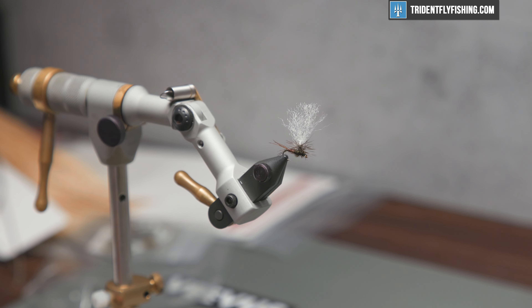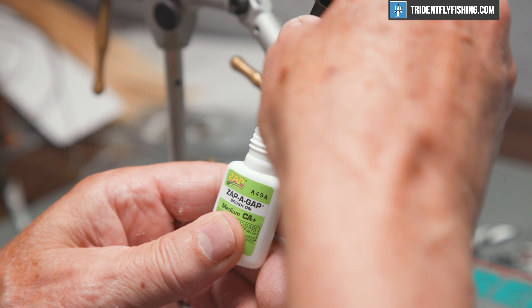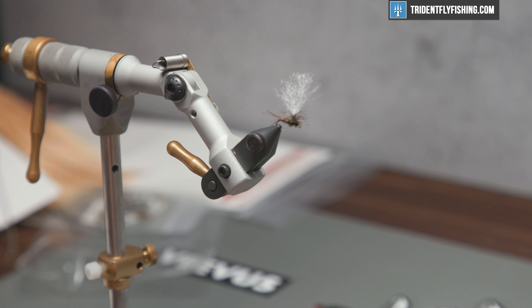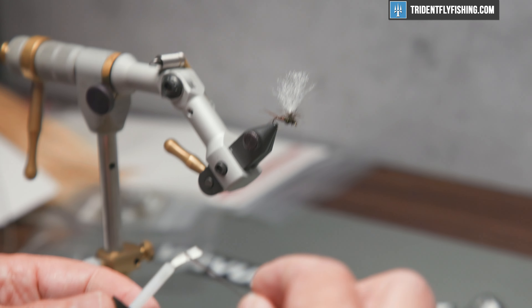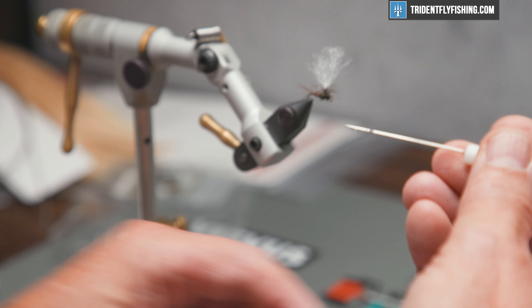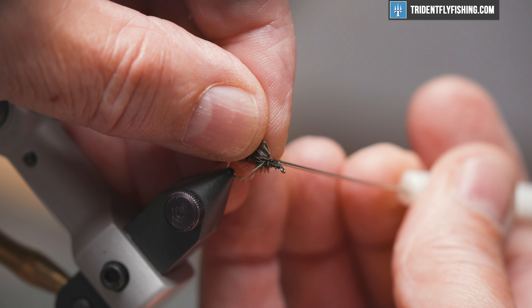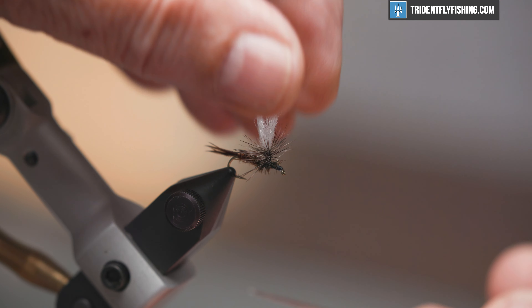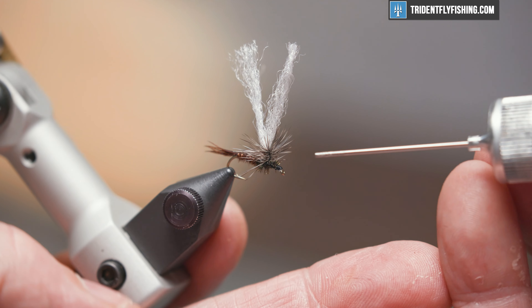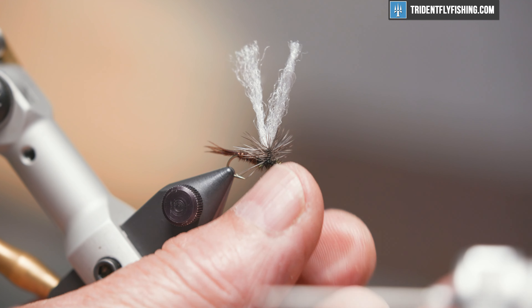Now I like to put a dab of super glue or Zap-A-Gap right at the base of where we tied that hackle in. Just take a drop like so on the end of my bodkin, pull everything back, and just make a swipe across the bottom. Once that hardens up, there's no way that's going to come apart. For the head of the fly, just a little bit of loose water-based — soaks in good.